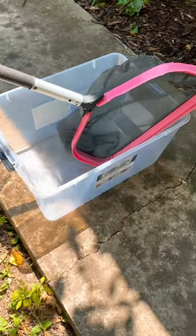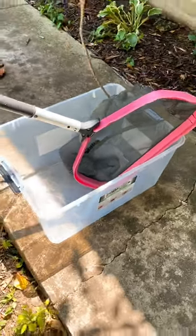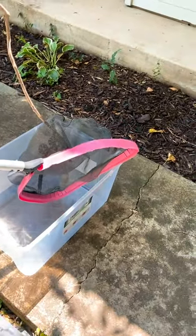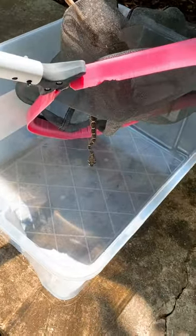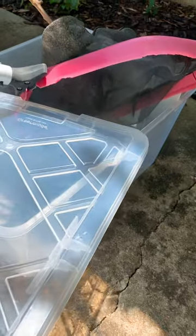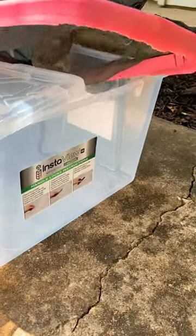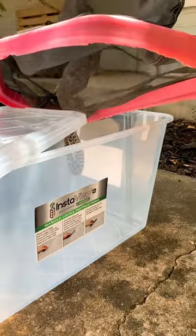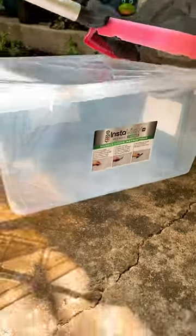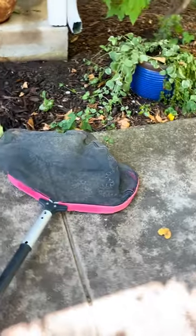Maybe we can put some stuff in there for him to hide in. We're just going to release them, so. Mom, get ready to put the lid on. We want to just do it slow. Wildlife and Rehab Rescue Center? Just let him — he's going to go in there. This is live action. Oh, he's going back. Go!